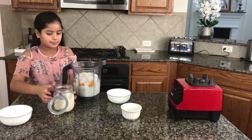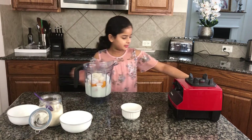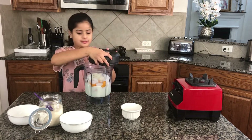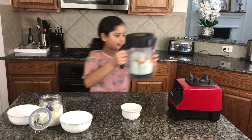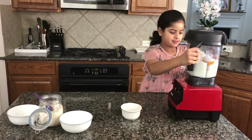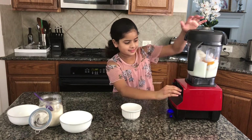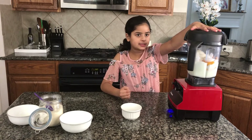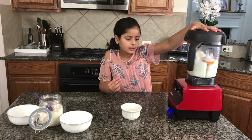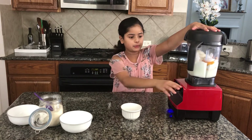Now I'm just going to put this aside, put the lid on, and turn on the blender. Make sure to use the right setting — if there are different options, put it on frozen desserts.